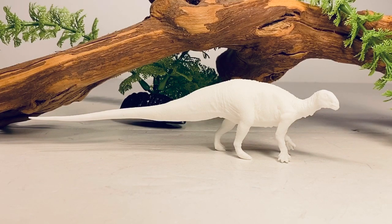Hey everyone, welcome back to the channel. Today we'll be taking a look at the Wild Pass Studios Tenontosaurus Serenity.